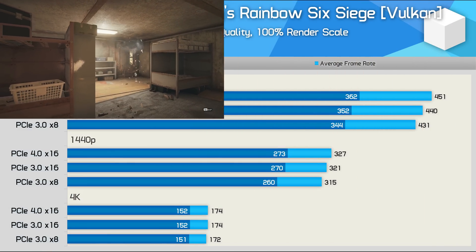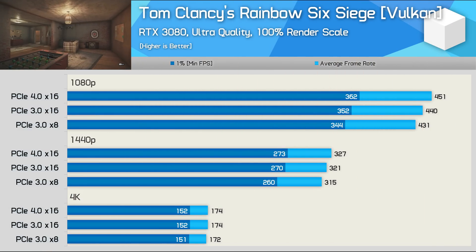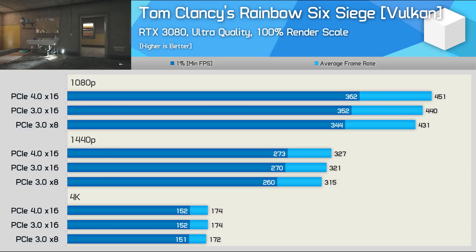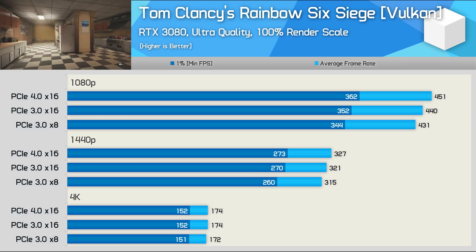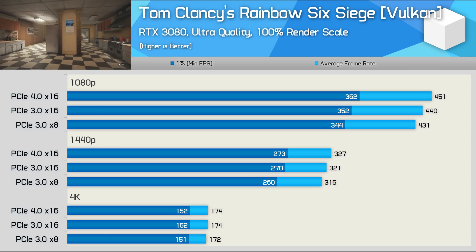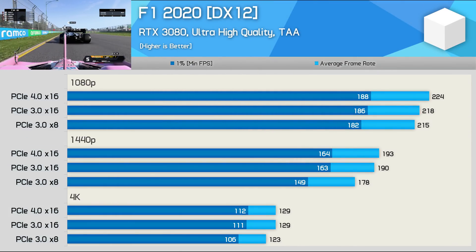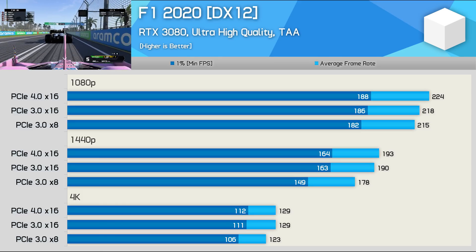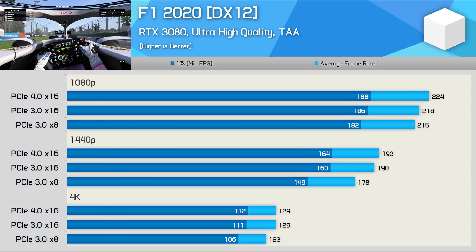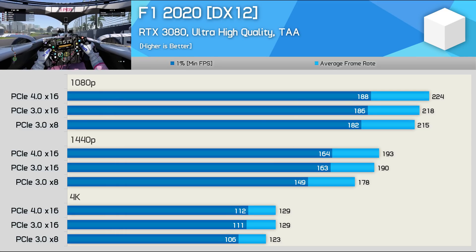It's a similar story with Rainbow Six Siege — an insignificant 2.5% performance drop at 1080p when changing from PCIe 4.0 to 3.0, and a further 2% drop when switching to x8 bandwidth, so nothing really to see here. F1 2020 is yet another title not noticeably impacted by PCIe bandwidth; it's not until we drop to PCIe 3.0 x8 that we see some performance loss at 1440p and 4K. Again, 1440p takes the biggest hit, but we're only talking about a 6% drop for this unlikely configuration.